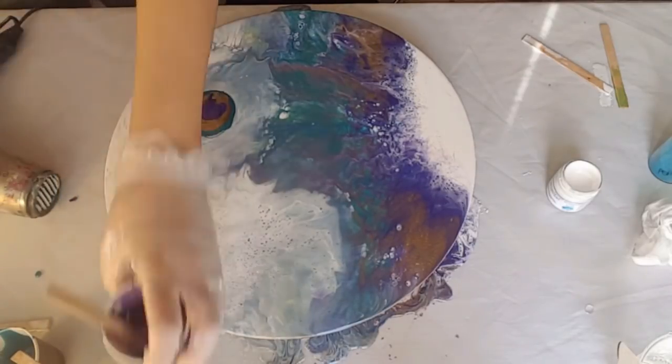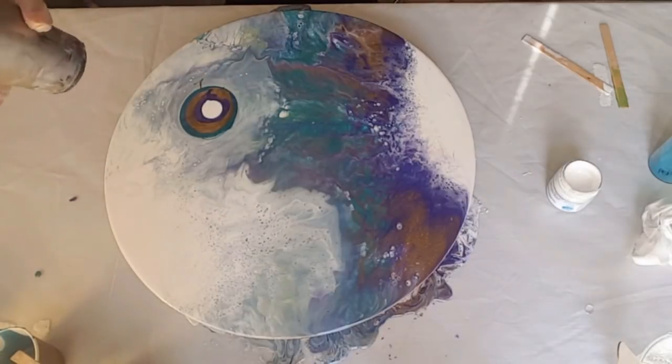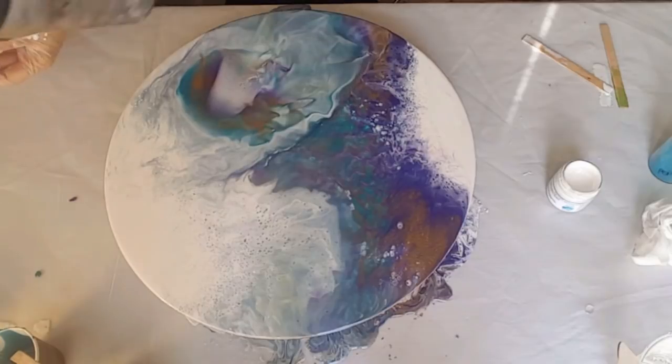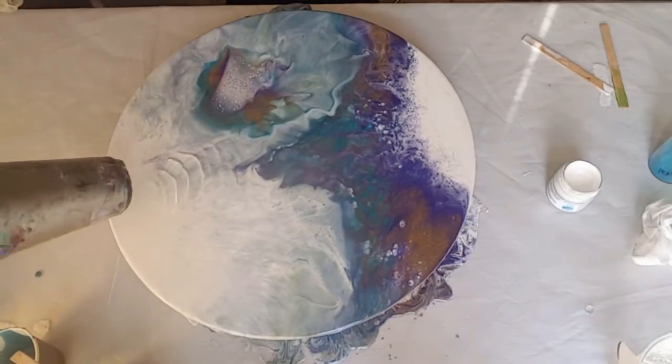Adding more of the pigments from a height — just because I wanted that first pigment, which was the peacock, to push right down into the center through that white. Then blowing some more.